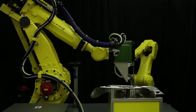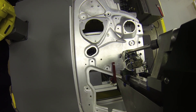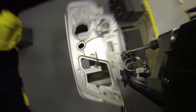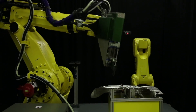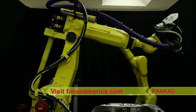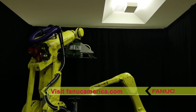FANUC America is the world leader in integrated process control solutions for alternative joining techniques and mixed materials such as clinching, tacking, self-pierced rivet, FFS, and more. To learn more, please visit FANUCAmerica.com.